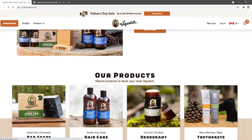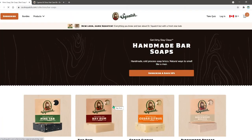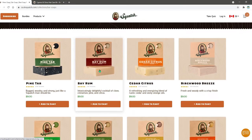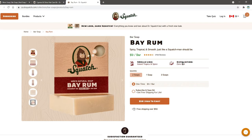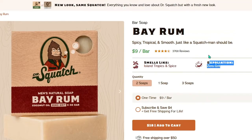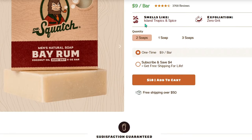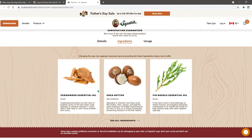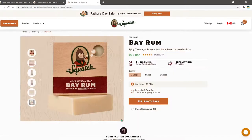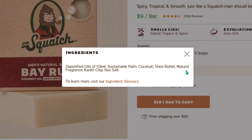If I go to soaps we can look at one that's been fairly popular among commenters - the Beyram. I haven't tried it. It's nice that it tells you zero grit or if it's actually gritty. They have their funny descriptions like island tropics and spices as their scent. If you want to look at the ingredients, they have that here too - it contains chia butter, cedarwood essential oil, and fir needle essential oil. You can click to see all the ingredients.